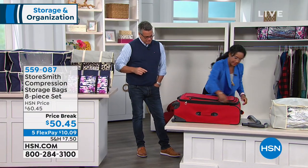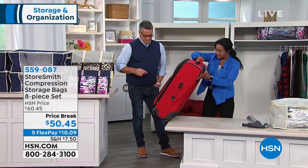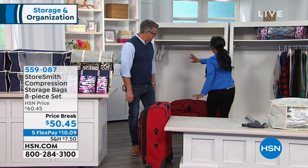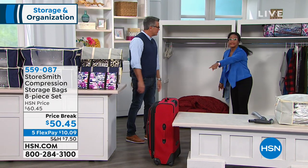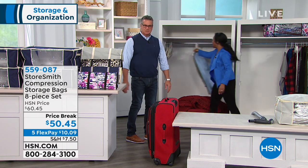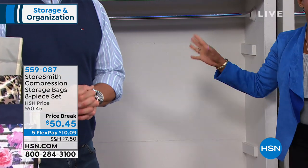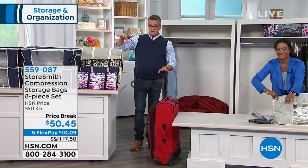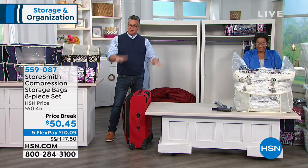This is like when I became an organization expert — taking advantage of space like this. Now I've got the luggage stored and ready to go. For purposes of time I stopped, but I swear I could have put the comforter and more sweaters in the same bag and gotten four times more space. This is how you create space in your home. You're going to get four of the big bags, four of the jumbo totes — easy zip, put the vacuum on, suck all the air out.